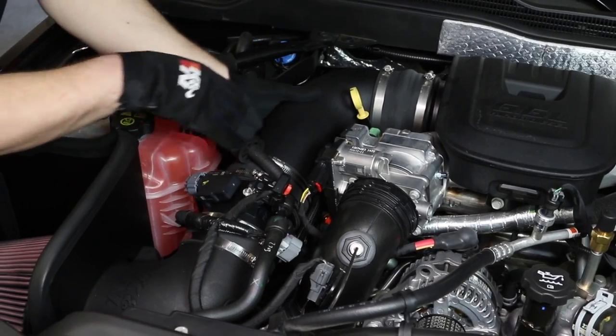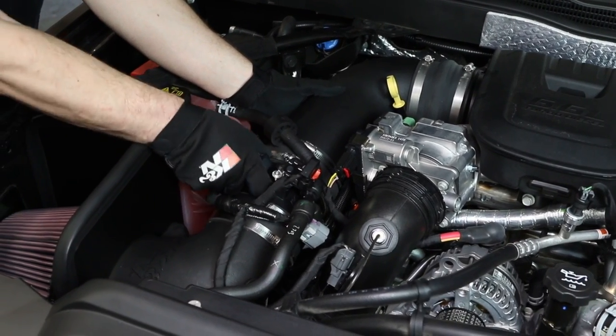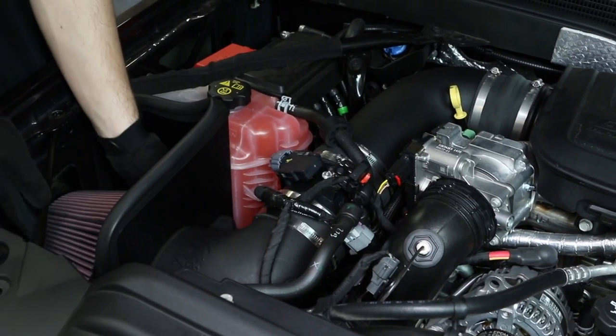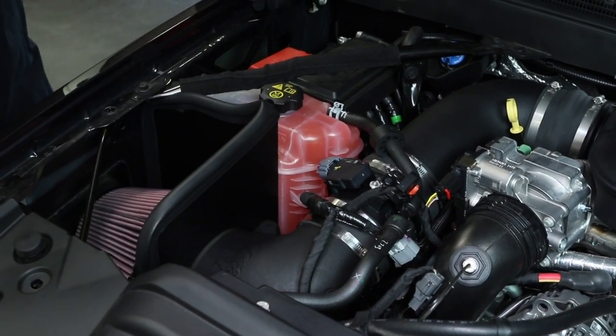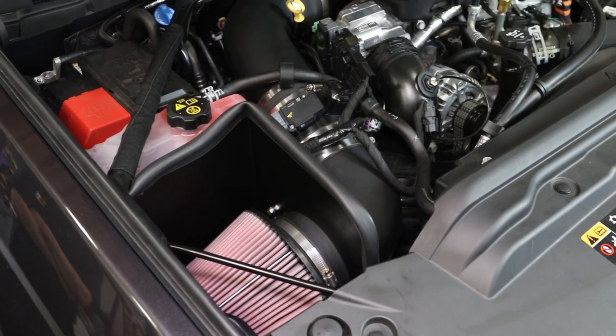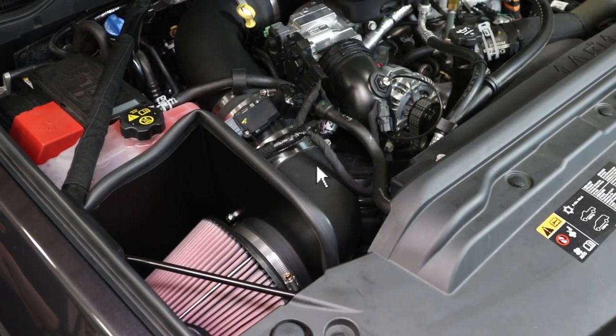Double check to make sure everything is tight and properly positioned before starting the vehicle, and check periodically for realignment, clearance, and tightening of all connections. Failure to follow the installation instructions or proper maintenance may void your warranty.